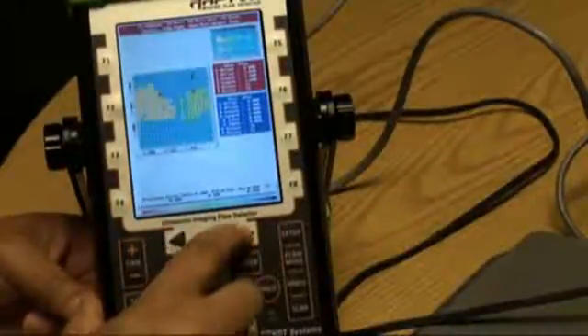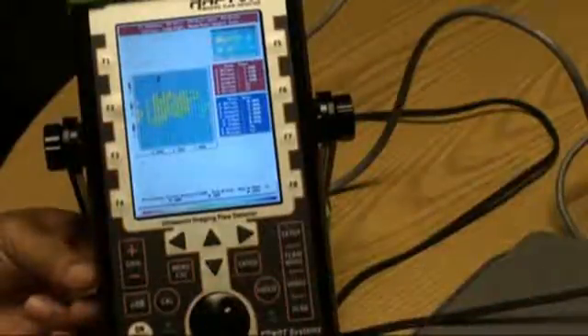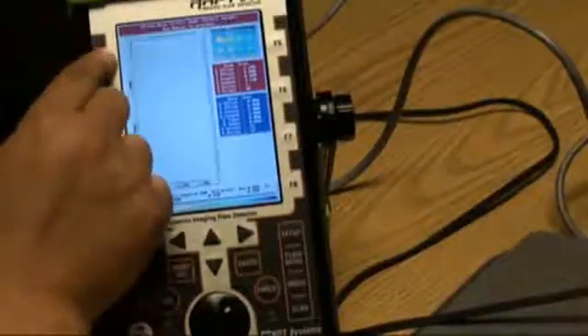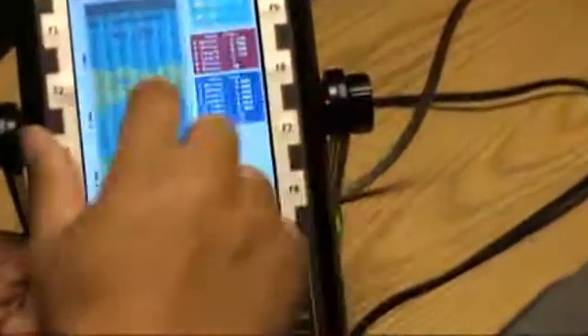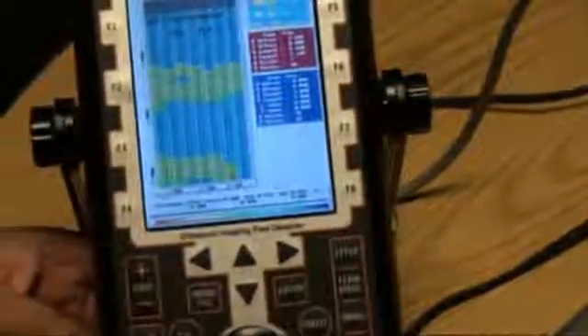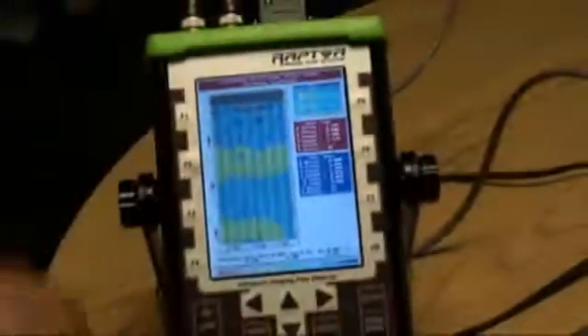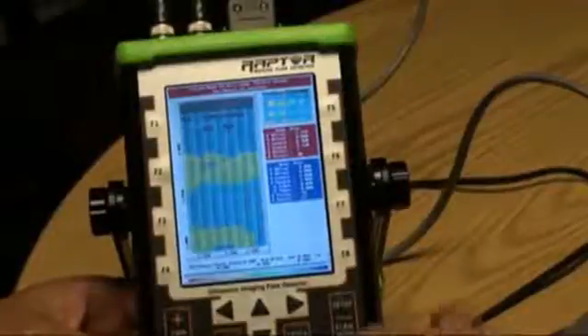We also have a feature which we call numbers or spreadsheet. If the instrument is calibrated properly, every data point that we take is the actual thickness value, and we can provide that to you. This window shows all the thickness values that were taken during that scan. All this information can be exported to a spreadsheet program or other programs for analysis.